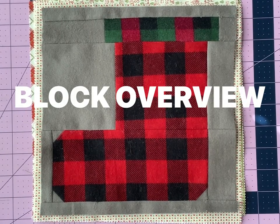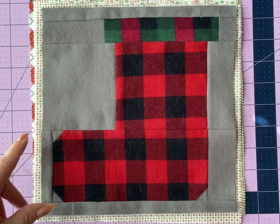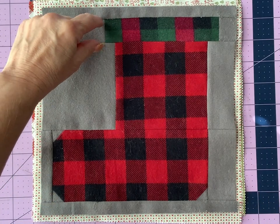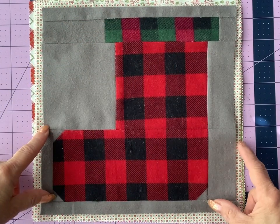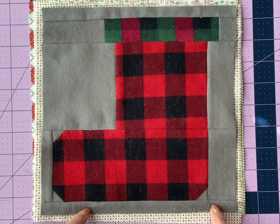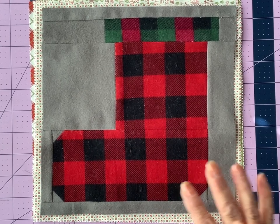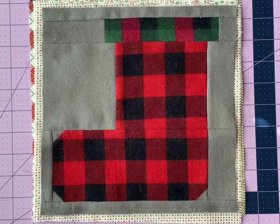As you may remember from previous videos, I'm preparing a test block out of some flannel scraps before I get cut into my actual fabric. Here you can see my test block. I want you to note that the block is in three sections plus a top and a bottom. You've got the cuff section, the main body section, and then the toe section down here. Then we put a small border or background at the bottom and the top of the block so that the entire stocking shows without going into the seams that are between the rows.